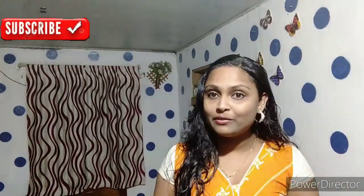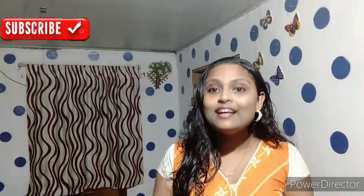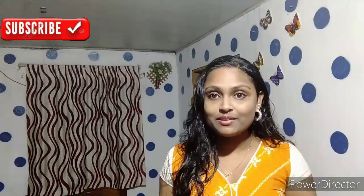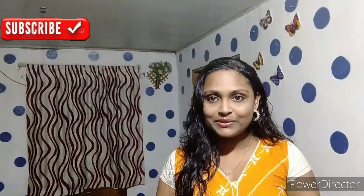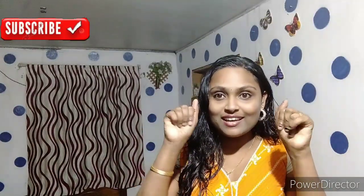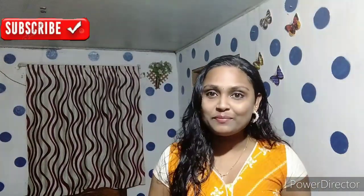Thank you so much for watching. Let's see you in the next video. Take care. Bye.